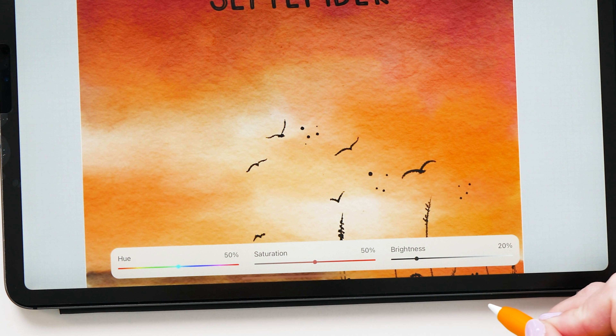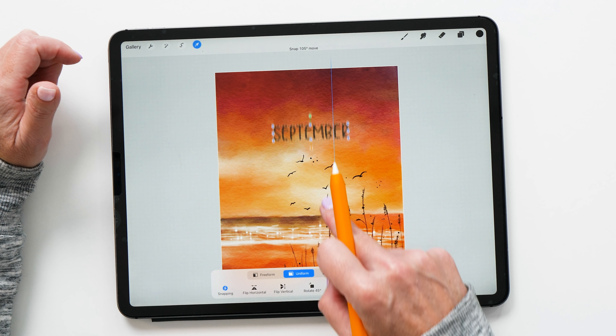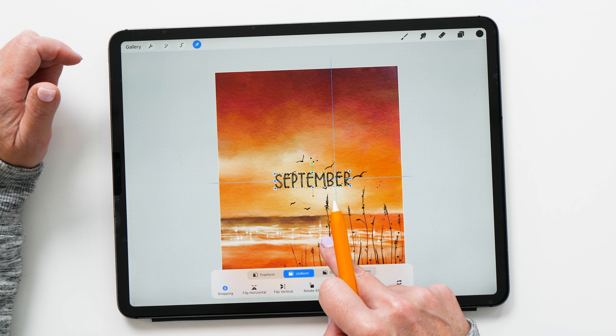The Scribble feature doesn't just work in the text tool — it also works with all the sliders. For example, if I wanted to adjust the brightness, I could change the slider, or I can just write the value in — like '20' — and it adjusts. This works with all the sliders, so you can just write the number if you want to be super precise.